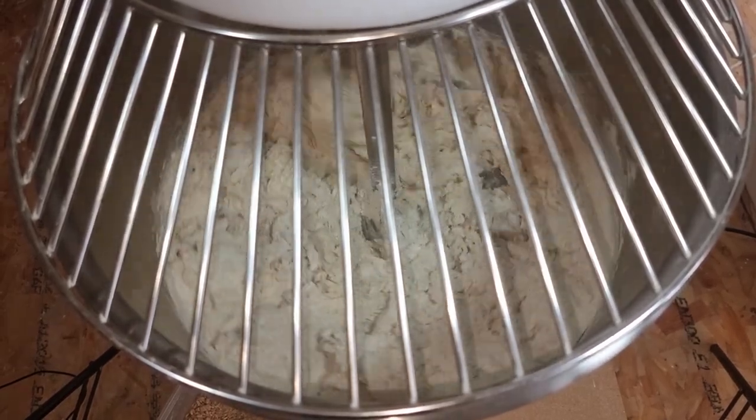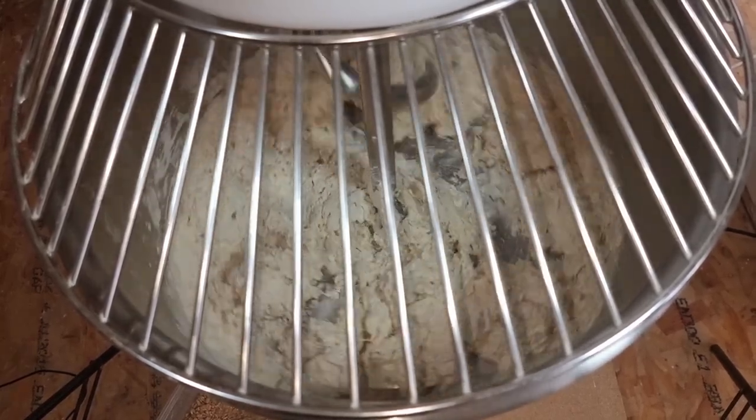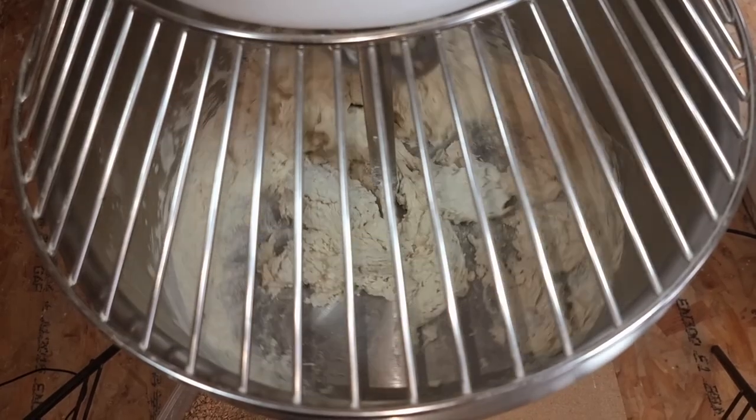If you've got a three-speed machine you'll be mixing this on second speed. Right, that's five minutes — we'll now check our dough.